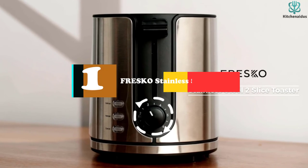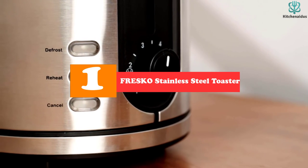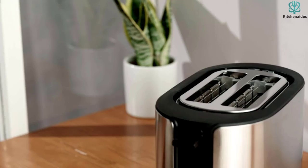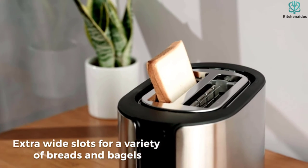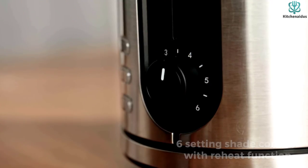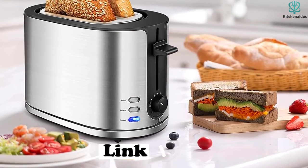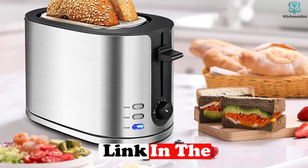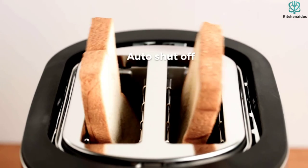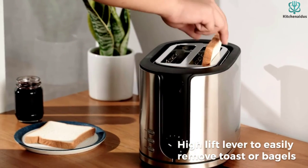Finally, at number one, we have the Fresco Stainless Steel Two-Slice Wide-Slot Toaster with Heating Rack. Designed specifically for croissants, pastries, or muffins, it includes a warming rack — press the rear lifting lever and the warming rack rises, allowing you to quickly reheat or warm any pastry, croissant, or roll to your liking.